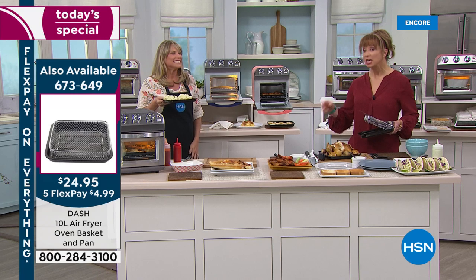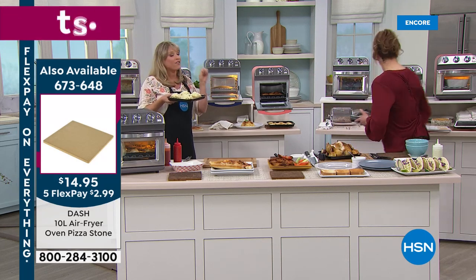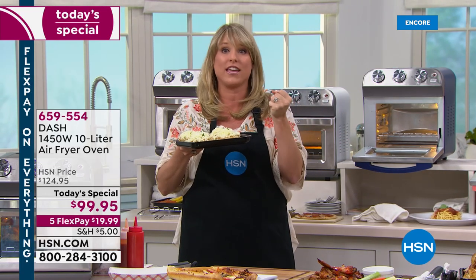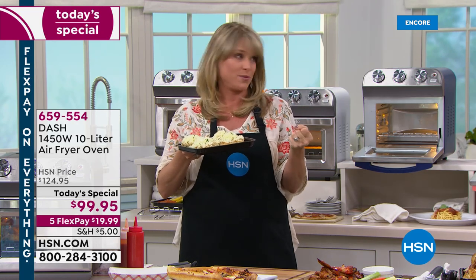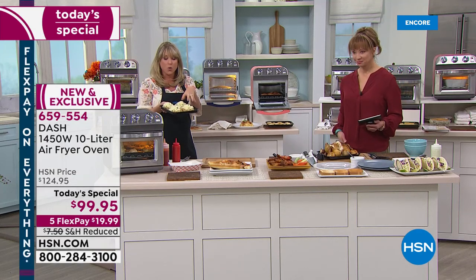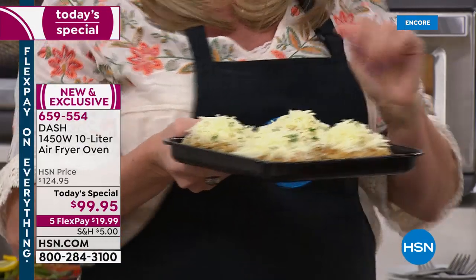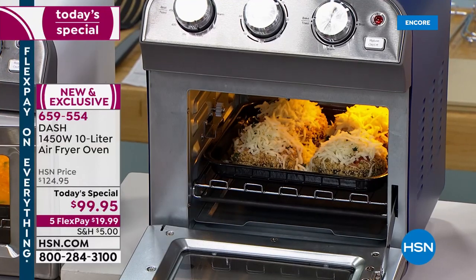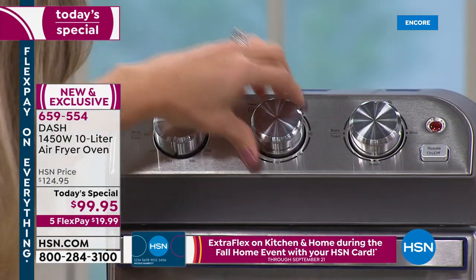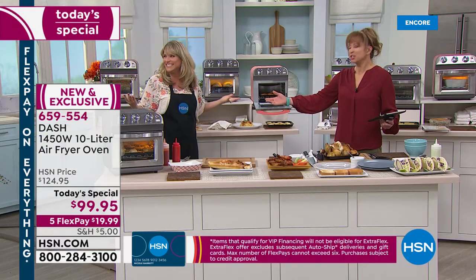When this launches at retail, it will sell for more than $50 more than we're offering. This is the first ever air fry oven today's special we've ever done at HSN — it's the best value you're ever going to find. The Dash team couldn't believe that HSN was going to be able to launch at this price. You can see like baked eggplant — traditionally would be sad and soggy in your big oven. When you air fry it, it's going to be crispy, just like you deep fried it.